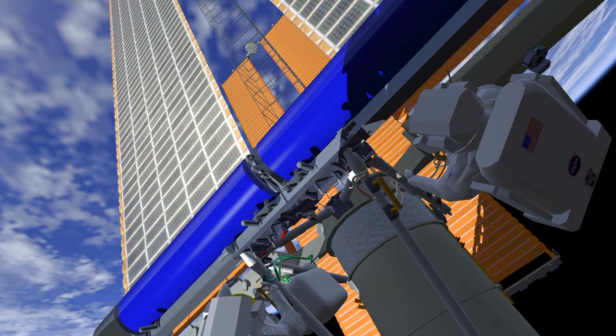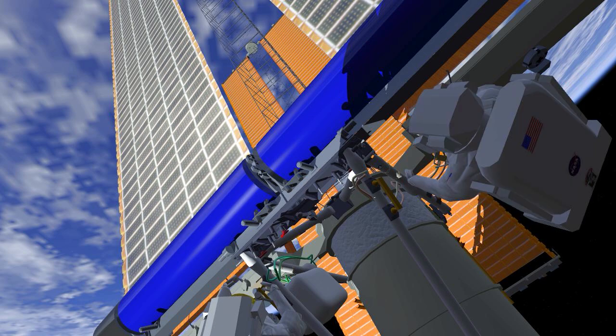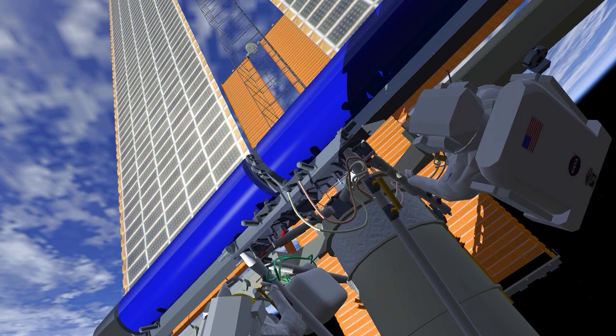Both crew will then work to electrically connect the new Irosa to the ISS power system. They'll first attach four connectors to Irosa, then move to either side of the legacy array to disconnect the old array and connect a Y cable that allows power to flow from both the new Irosa and the legacy array.